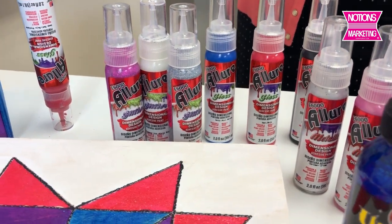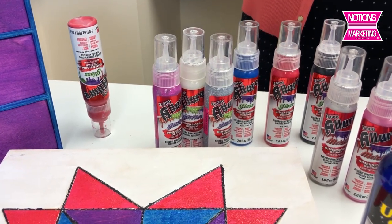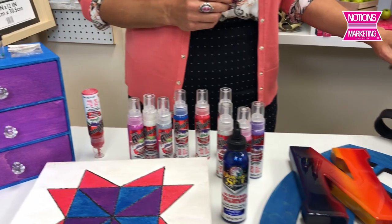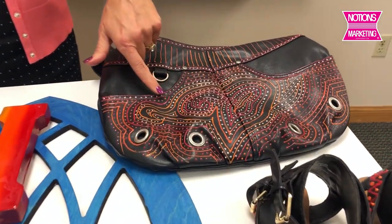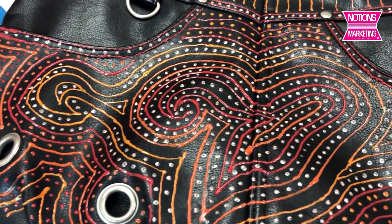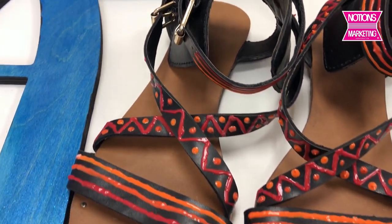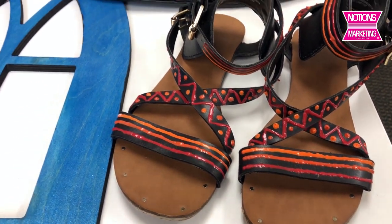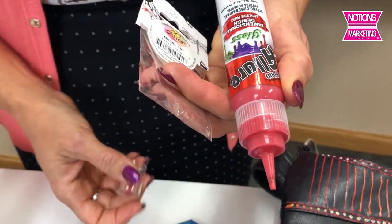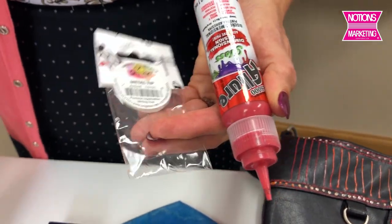It's called Allure - a dimensional adhesive paint, which kind of means it can do anything. I was really blown away by what I could do with it. Here I used the Allure to take a plain old black purse and just zentangled and dotted all over it. I did the same thing with a pair of sandals. The Allure has a normal spout on the end, and when using that normal spout you're going to get a wider bead of product.